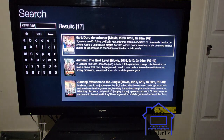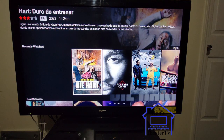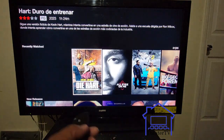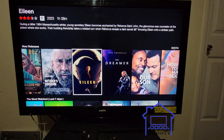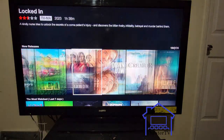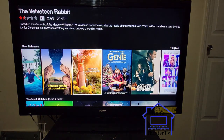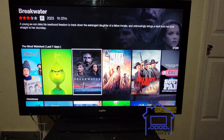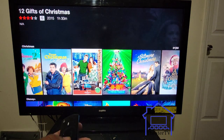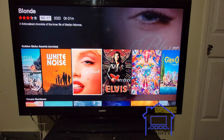Let me go to movies now. You can see your recent watches. All new releases — they all come in columns, each column is a whole bunch of movies. You got the most watched in the last seven days, Christmas joints, Disney, Spanish content, all the Golden Globe award films.